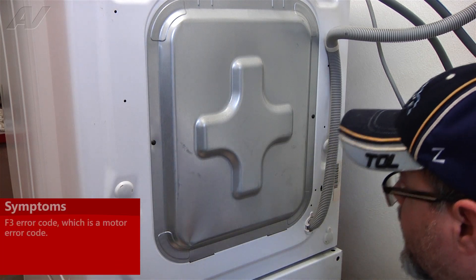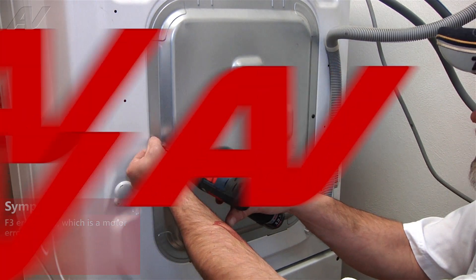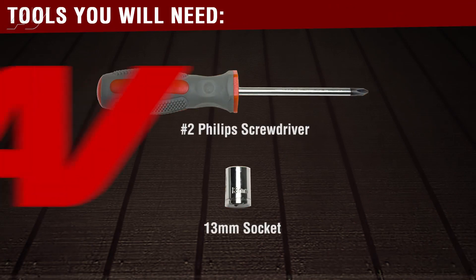What we're looking at today is a Maytag washer. It has an F3 error code, which is a motor error code. The tools needed for this repair are a number two Phillips screwdriver and a 13 millimeter socket.